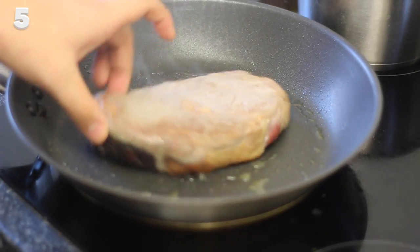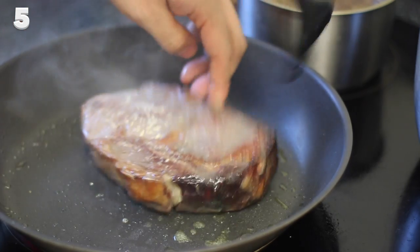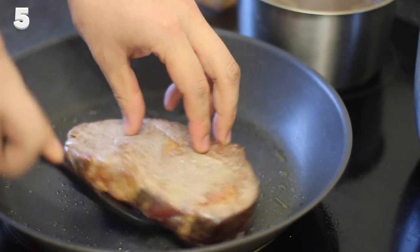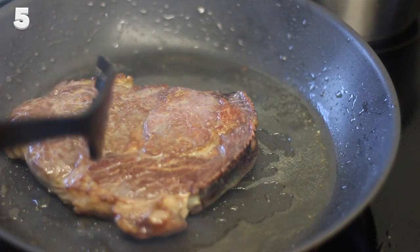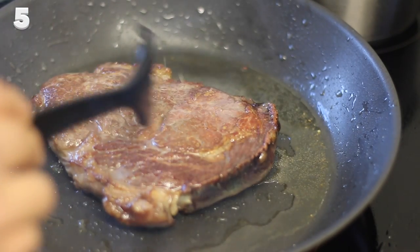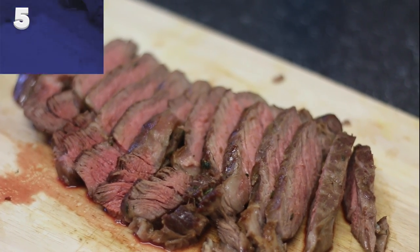Flip your steak frequently. I know all cookbooks say flip your steak only once in a pan and cook each side for 3 minutes — it's not a bad method, but try flipping your steak every 10 to 15 seconds, creating a rotisserie effect in your frying pan. The pan will be hot enough to give your steak an awesome crust but won't overcook the inside, giving you medium-rare results.